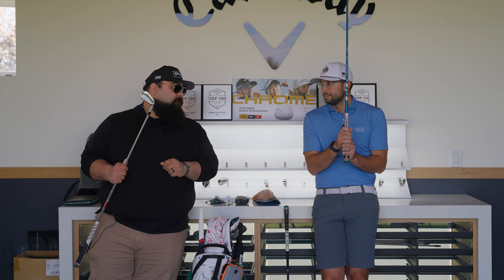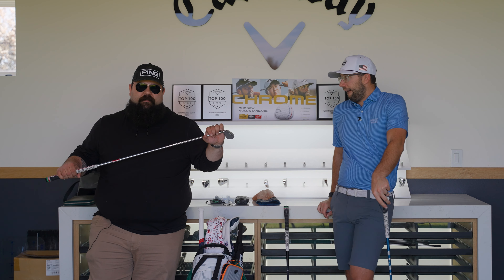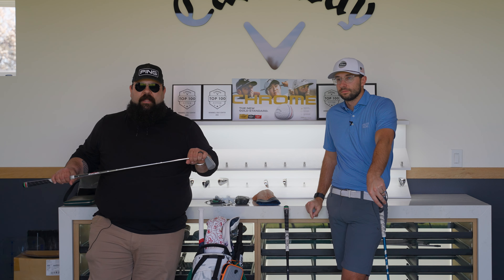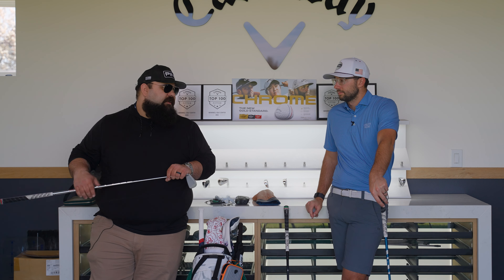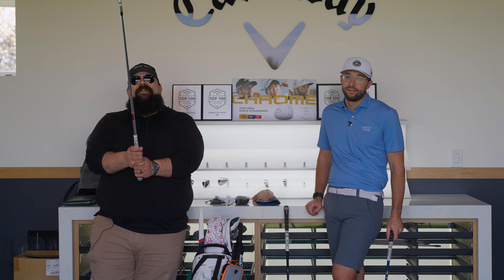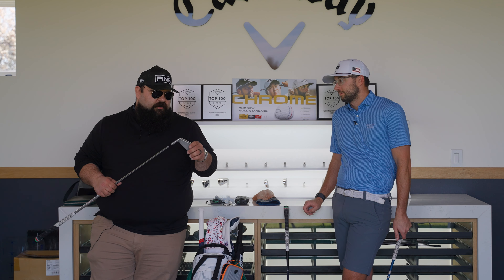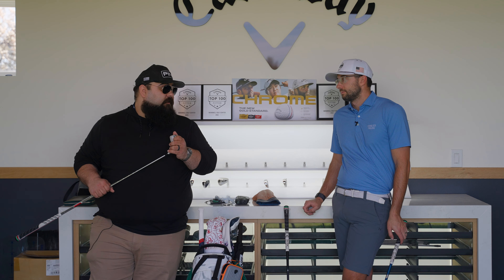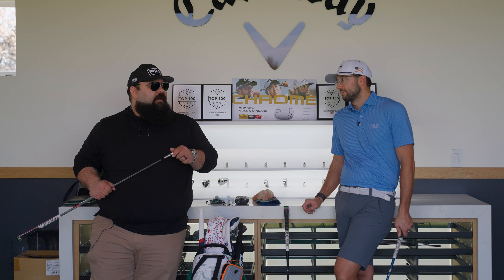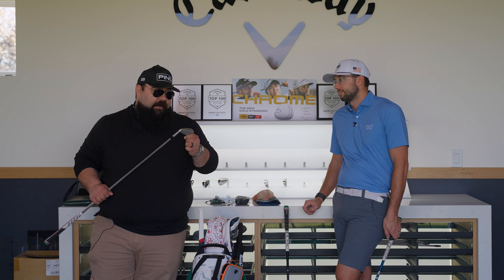The Ping Blueprint S irons are fantastic — gorgeous clubs. I play 4-iron through pitching wedge, all plus a half inch with blue dot or one degree upright lie angle. They're also power-specced. I was trying to take spin off after getting a bit spinny at the end of last year. The old irons spun a lot — these are much better. I wasn't originally going to put the long irons in the Blueprint S, but the little pocket cavity helped with launch, and I actually like the longer irons better than the shorter irons in this set.